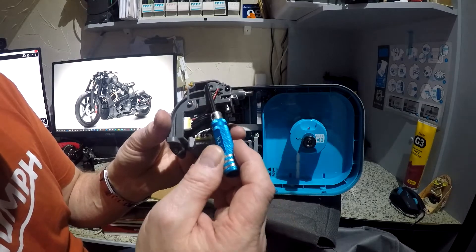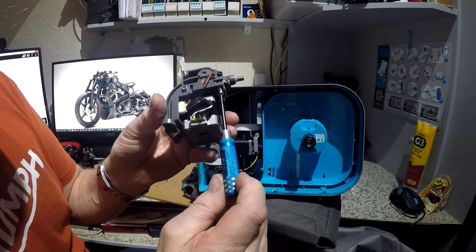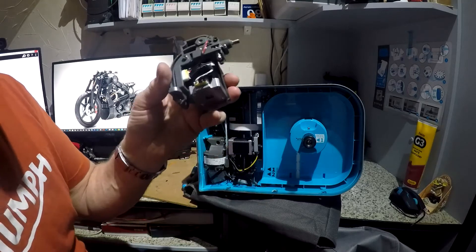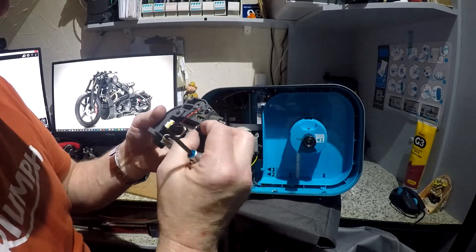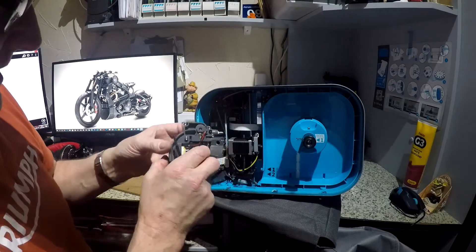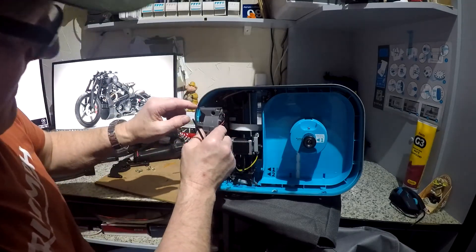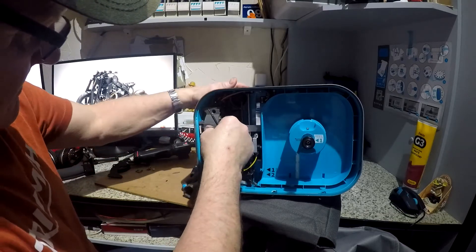That's got a spring on it that puts tension onto your drive wheels - one drive wheel is fixed, one has tension on it. What I do is screw it right in, then back it off one and a quarter turns. That seems to work fine - you need a little bit of bump space for it to move out, otherwise it chews the end. Then you've got to screw this back on, push that back through there, and you can see this lip here that goes into two grooves. That's it, back in.